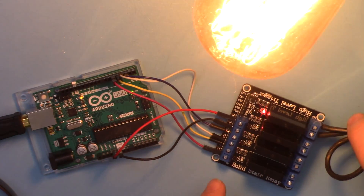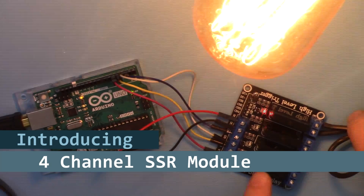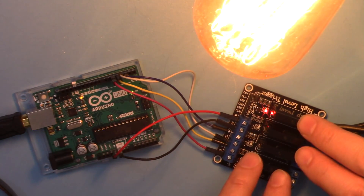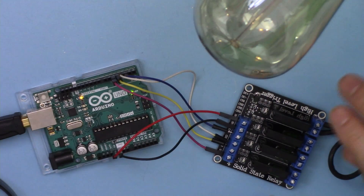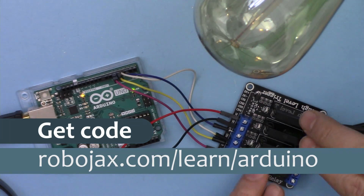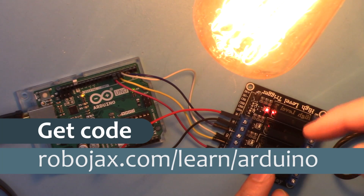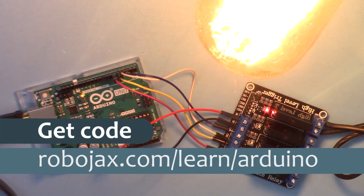Hi, welcome to an Arduino tutorial from Robojax. In this video I'm going to show you how we can use a four-channel solid state relay to control four AC loads or AC bulbs using Arduino. You can get the code for this by clicking the link below the video in the description, which will take you to robojax.com/learn/Arduino. Let's get started.